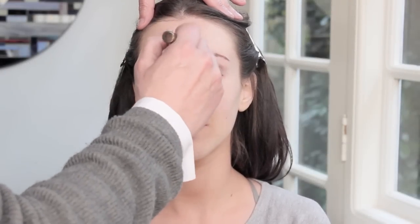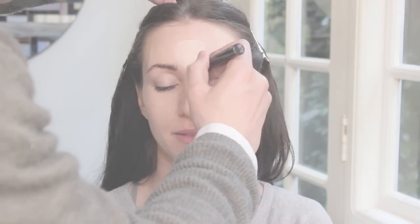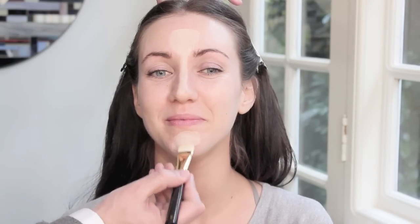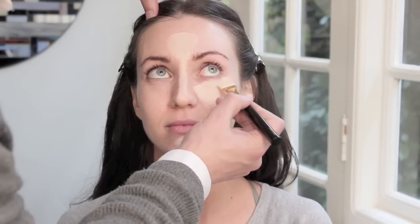Next we're going to move into contouring and highlighting. I'm going to highlight the forehead area, down the bridge of the nose, and on the chin area. Then we're going to go and heavily highlight underneath the eye. Kim Kardashian is very famous for this highlighted under eye area, so don't be afraid of contouring because it's really simple.